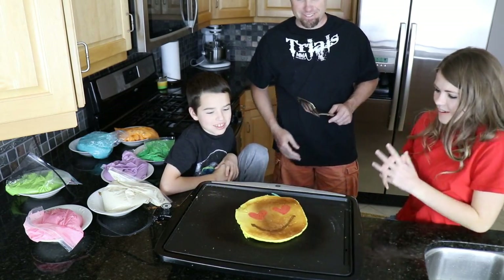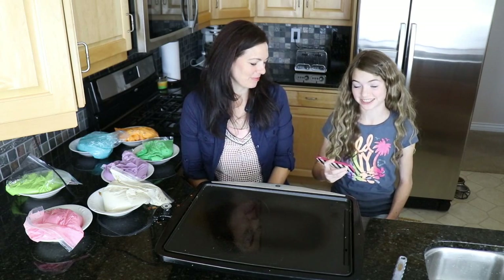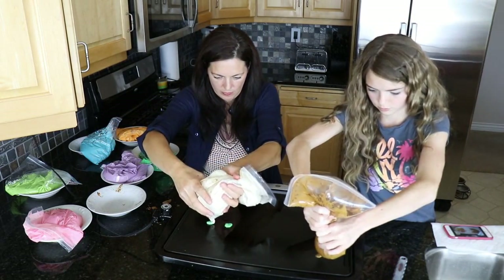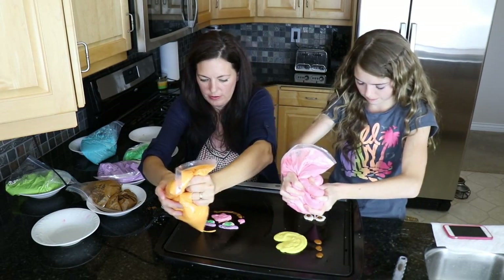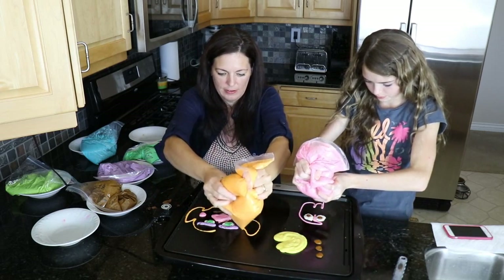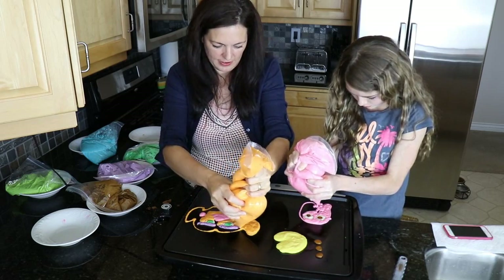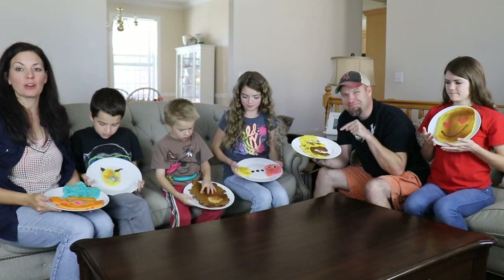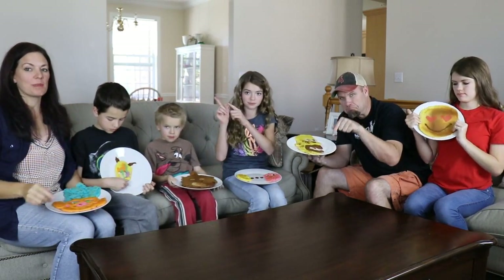The last two are Jordan versus Mom. I am going to make a troll from the movie Trolls. You're going down, because I'm going to make Pac-Man. That's my troll. Okay, we're done cooking our pancakes and now it's your turn to vote. You can either go up in the polls and vote or you can comment down below — who do you think won?